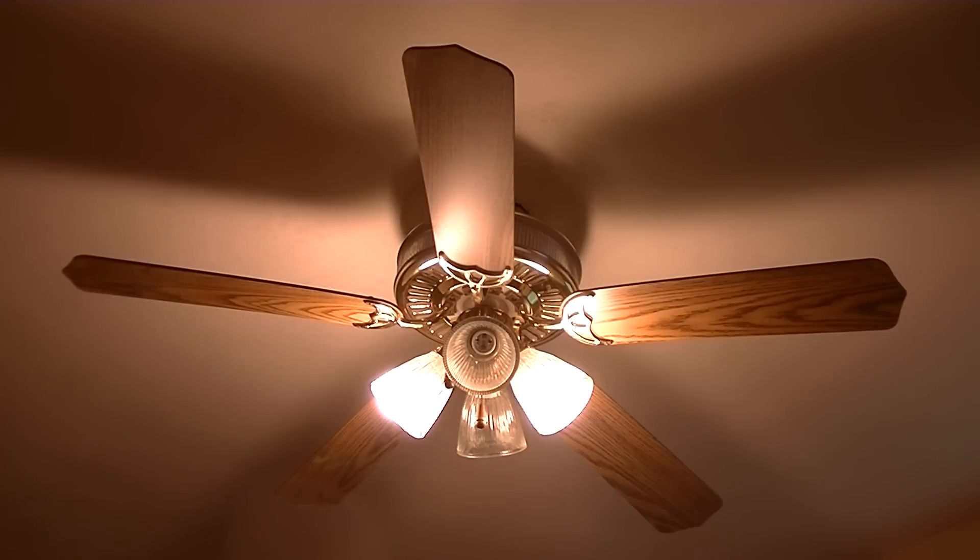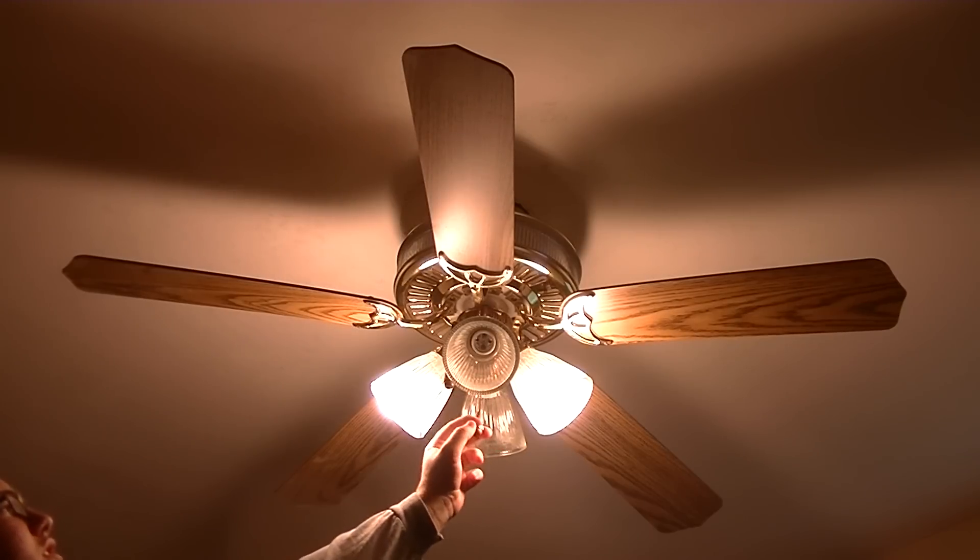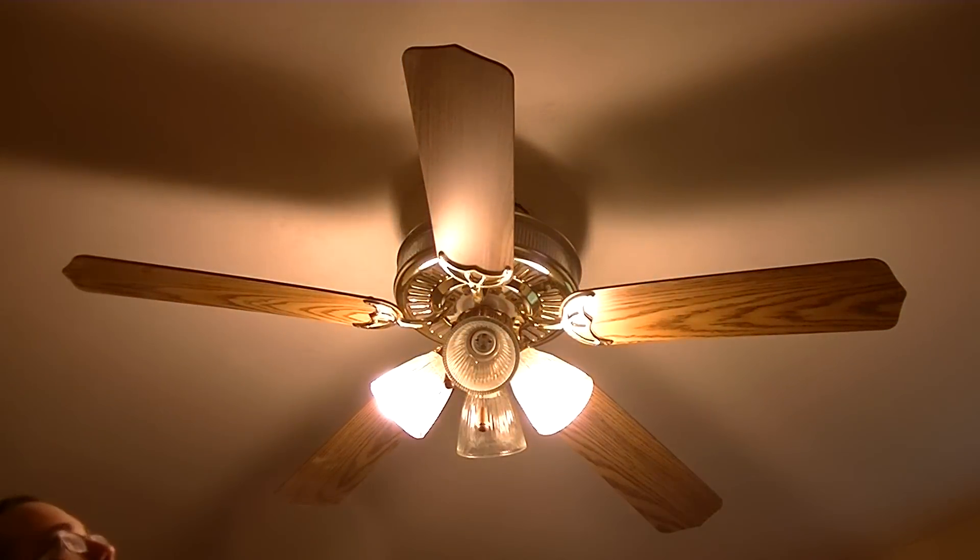This fan here is antique brass, I think. The funny thing is the bulbs up top don't work, so it's just these two. I'll turn it on low for you guys so you can see how that is.